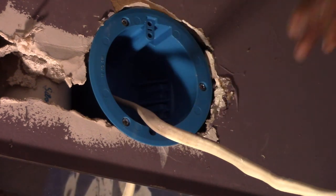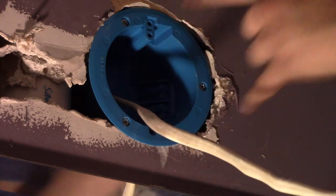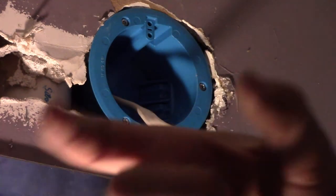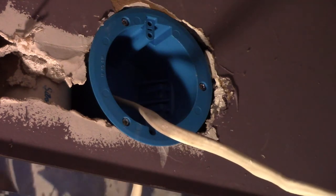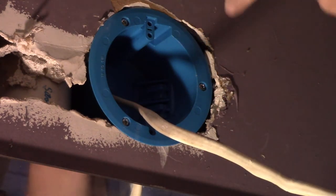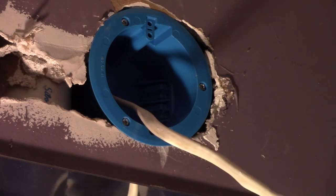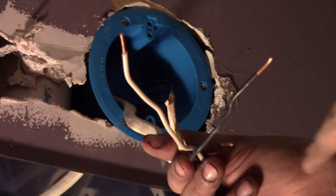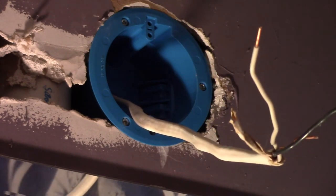Whatever light you buy will probably come with everything you need. The next thing you'll have is two screws that came with your light — decently long screws that run into the box. Now, about wiring: you have hot, neutral, and ground. Hot supplies the power, neutral takes it back to the panel, and ground keeps everything grounded to prevent a short. These are your three wires and they're all going to connect together using wire nuts.